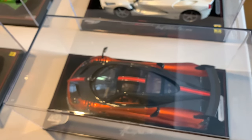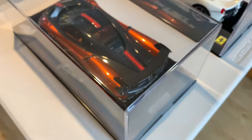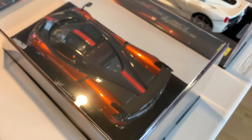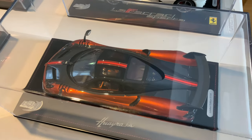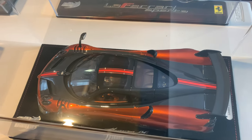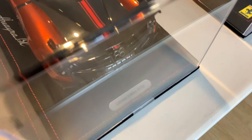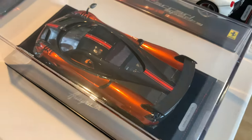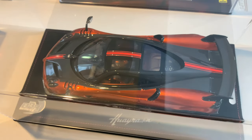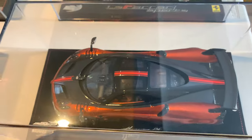Moving on to another rare car: the Pagani Huayra in metallic orange, really really nice. This is the Huayra BC, a racier version, again really rare especially in orange. I believe this one is number seven out of 24 models made in orange. You don't really see many of these on sale, but it's a great model to have in the collection.